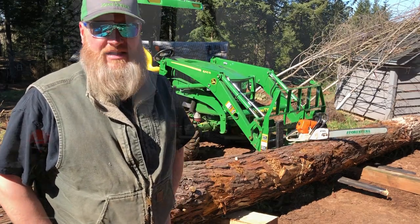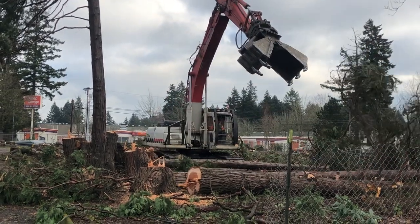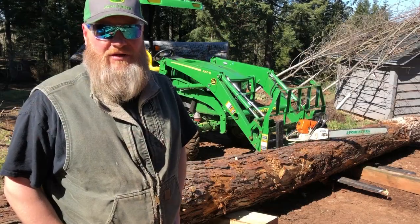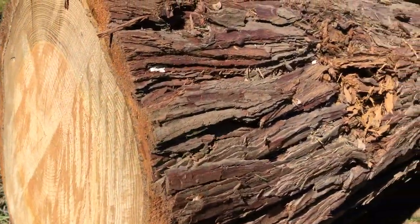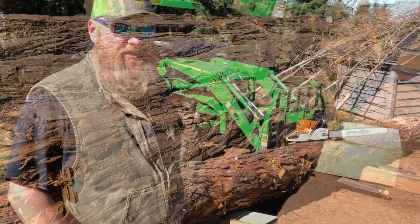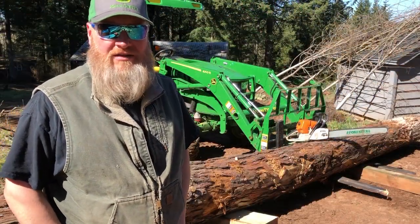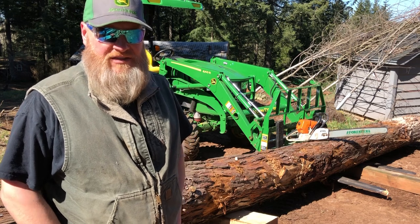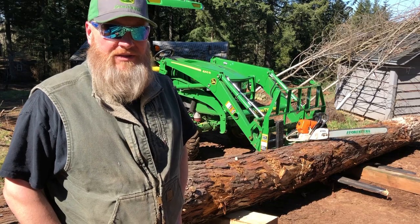What I've got here is what was labeled as a sequoia, but I believe it's an incense or a white cedar. Maybe some of you arborists can take a closer look at the bark and tell me what you think, but I don't think it's a sequoia — I'm pretty sure it's white cedar. Anyways, I'm going to cut this into one by sixes that'll be used inside on a soffit, in the ceiling, and on a decorative wall. Let's get started.